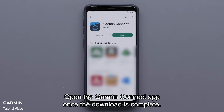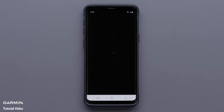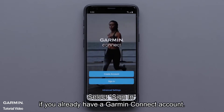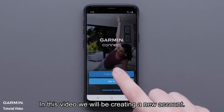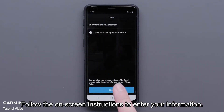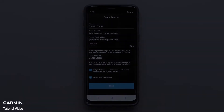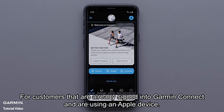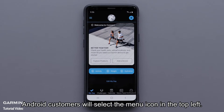Open the Garmin Connect app once the download is complete. Select sign in if you already have a Garmin Connect account. In this video, we will be creating a new account. For customers that are already signed into Garmin Connect and are using an Apple device, press more on the bottom right to open settings. Android customers will select the menu icon in the top left.